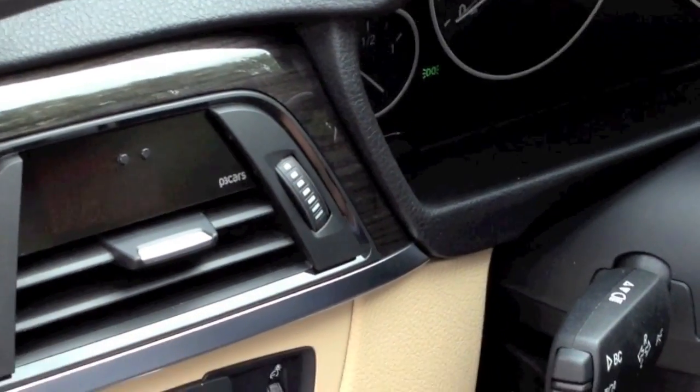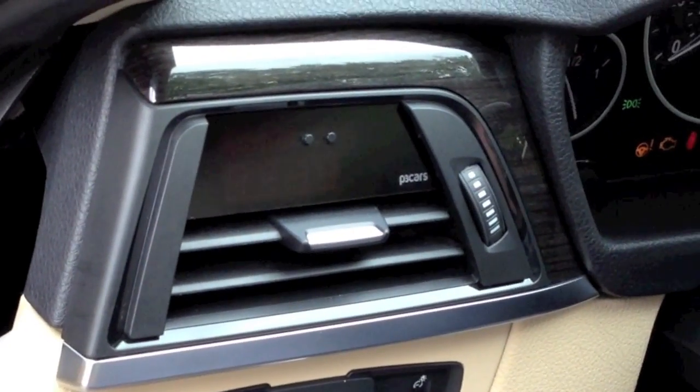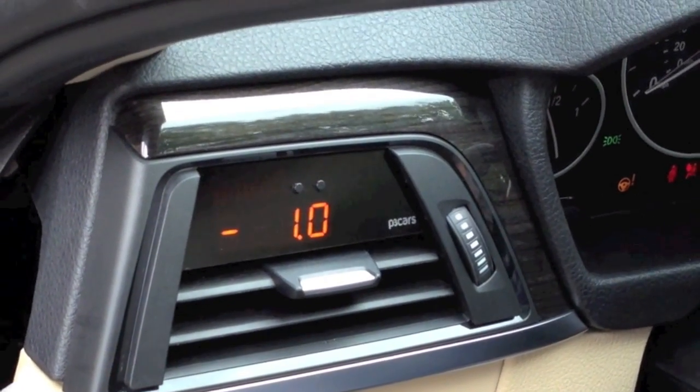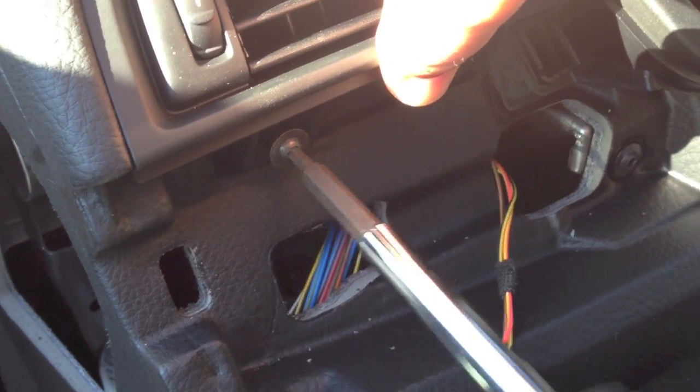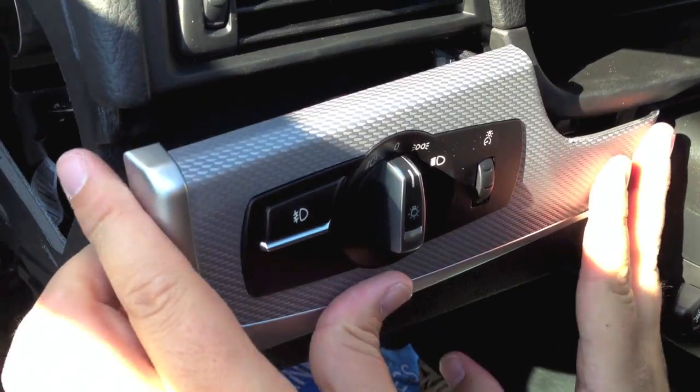Start the car to check functionality. Replace the screws. Reinstall the trim.